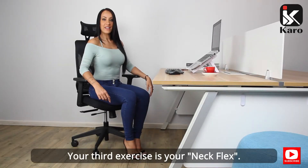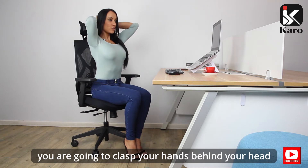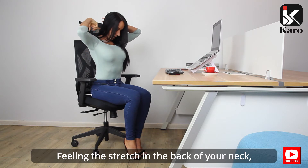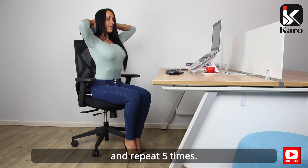Your third exercise is your neck flex. Seated in your chair, you're going to clasp your hands behind your head and gently pull your head down towards your chest, feeling the stretch in the back of your neck. You're then going to return to the starting position and repeat five times.